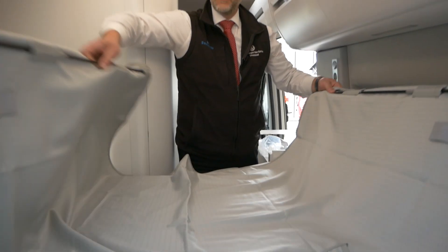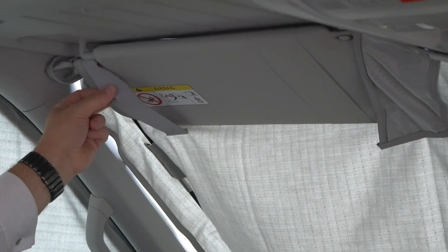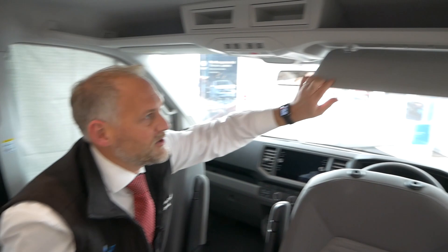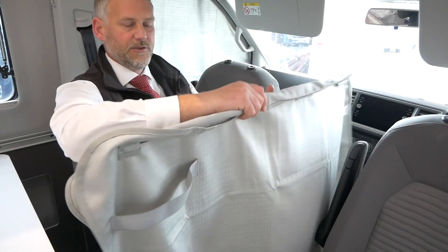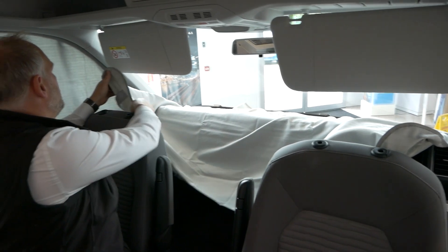I've removed the headrest purely so you get a better view - you don't need to do that yourself. Looking at the screen cover, these bits here go over the sun visor, the strap goes over the sun visor, and then your pole is in the corner going from the top to the bottom of the windscreen, with the rest of the canvas flowing down over your dashboard. First things first, sun visors down and just pull them out of the catch on both sides so they've got free movement. Then put the cover at the front, pull it up to the side and into the corners.